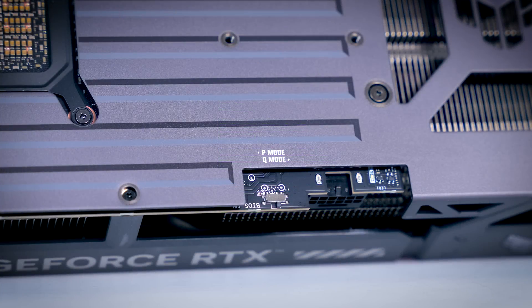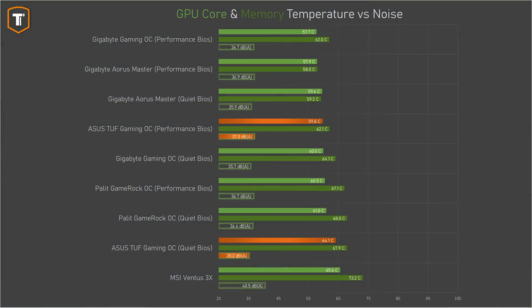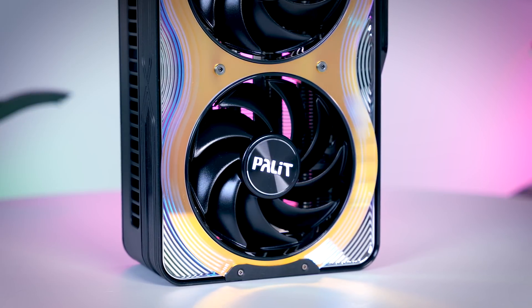ASUS does a good job offering two BIOS profiles that are noticeably different: one is almost inaudible with good temperatures, while the other makes a tiny bit more noise with great temperatures — personally I would keep it on silent mode. The same goes for the Gigabyte cards, though the difference between profiles is a little smaller there. I think both the Aorus Master and Gaming OC could go even quieter in their silent profile while still showing great thermals. When it comes to Palette, there is nothing wrong with the results, but like with their 5090 GameRock, I feel there should be a bigger difference between the two BIOS profiles — the silent mode should be even quieter, since the card definitely has enough thermal headroom, and the performance BIOS could lower temps further at the expense of a little more noise, giving you two truly distinct options.